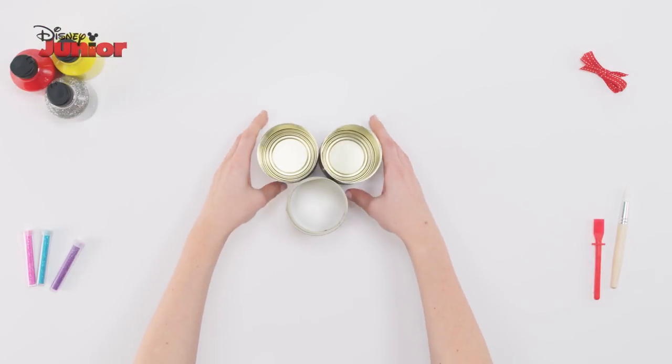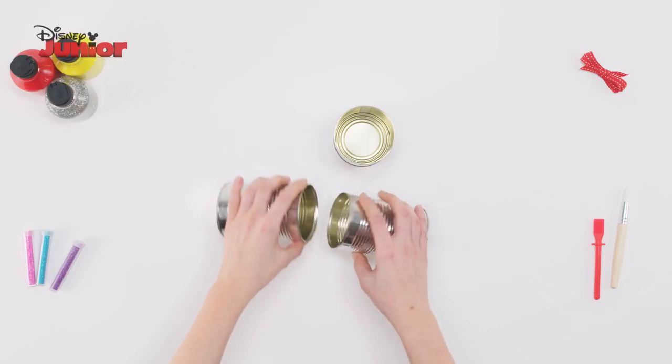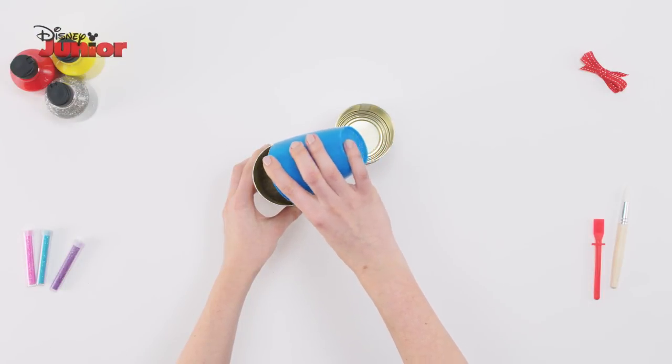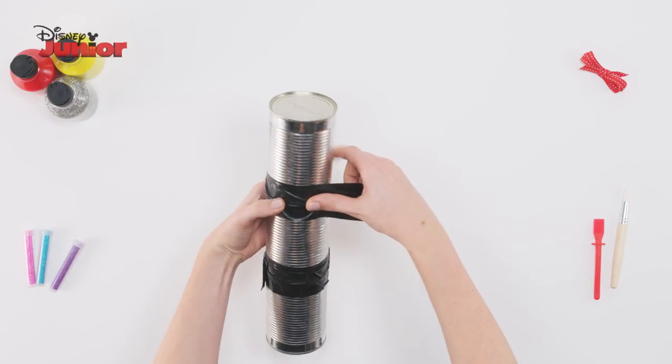To start, take your three cans and remove two of the lids. The third can should have both the lid and the bottom removed. Take one of the cans with the lid removed and tape it to the can with no ends. Pour in the rice and tape the third can to it. You should be able to hear the rice rattling inside.